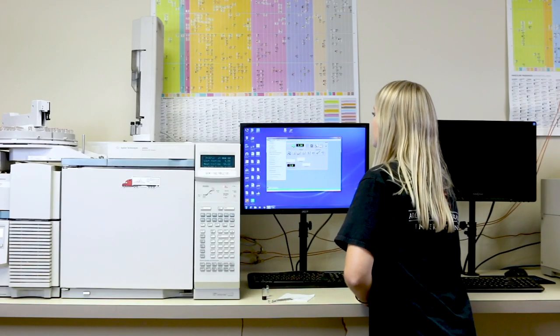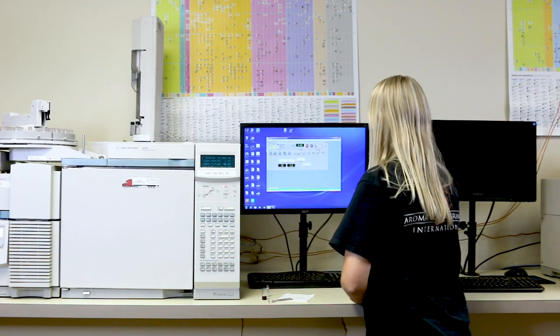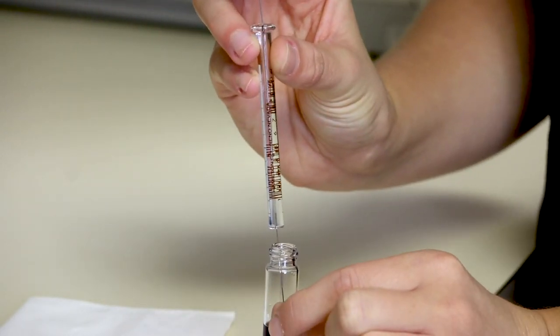We will now create a new project and fill in all the information we need. It's time to fill the syringe with the fragrance oil we want to duplicate. This is done three times to ensure the syringe is filled completely with the fragrance. Make sure not to capture any air bubbles.